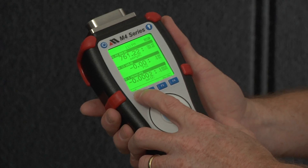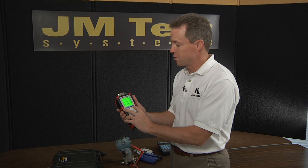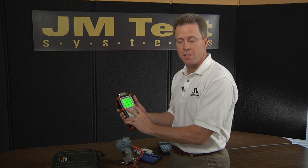Beneath the display, you'll notice four function keys. These help you drill down through the various menu selections that are available for damping, for changing units, and those sorts of things.